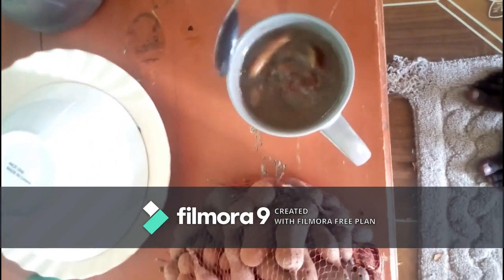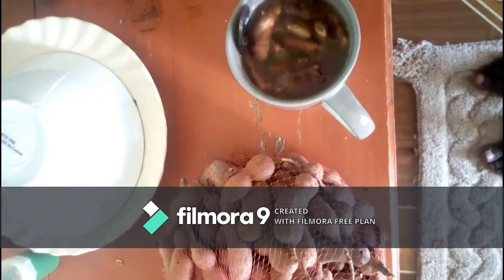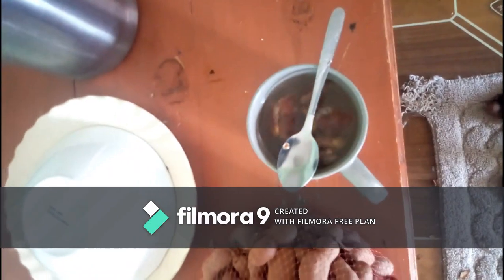You can continue stirring a little while, but what I would prefer is you leave it to self-extract. As you can see right now, your concoction is somehow becoming thicker. So you allow it to rest for 10 minutes, and after 10 minutes we'll get back to check on it.